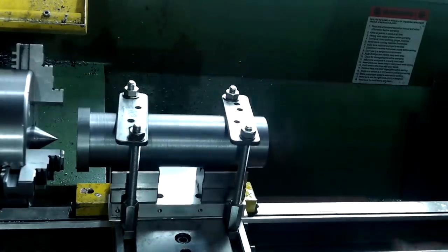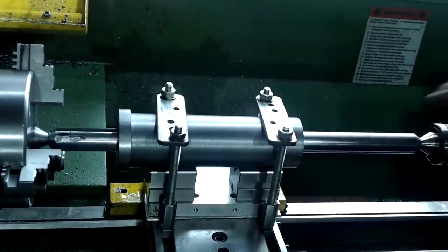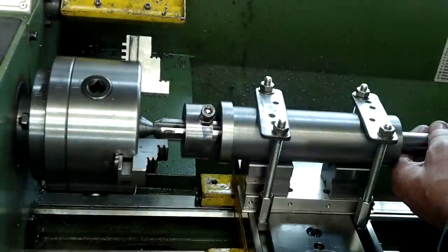After knocking out the bung, the line-boring bar can be fitted, and this is to machine out the bore to the required size.